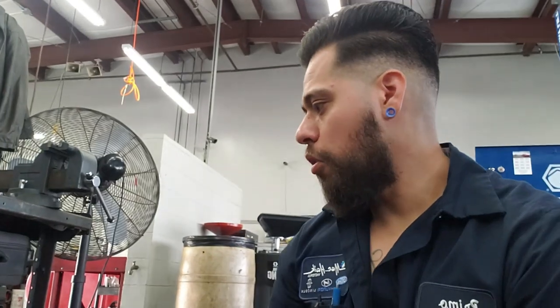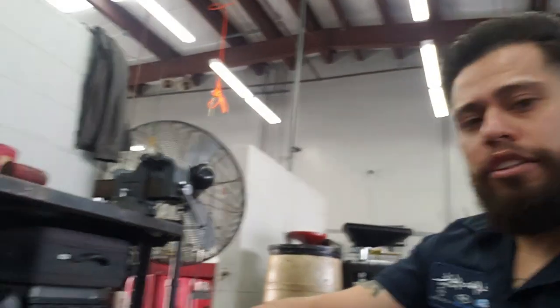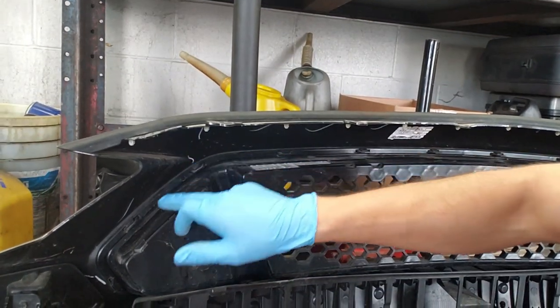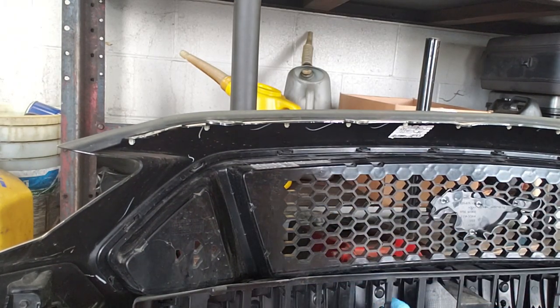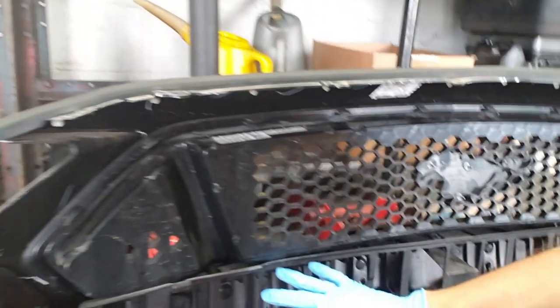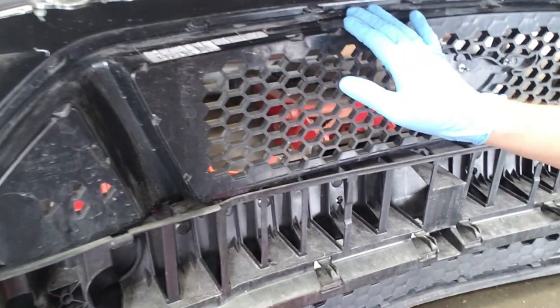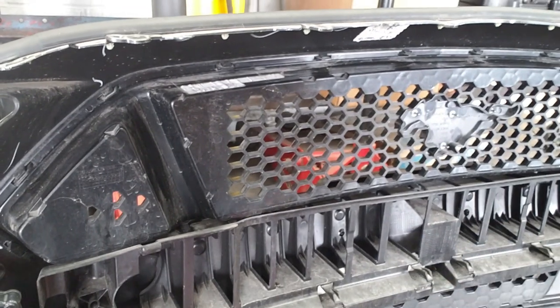Now that we got our bumper off, I need to get the grill off the bumper. As you can see, it has little tabs all along - I need to get those out. But first I need to get this little brace off. I've got to pop this little brace down here, pop this guy off, and then get all the clips off so I can pull the grill out. Then we can get to cutting it.